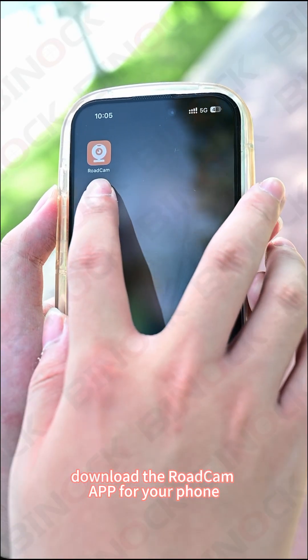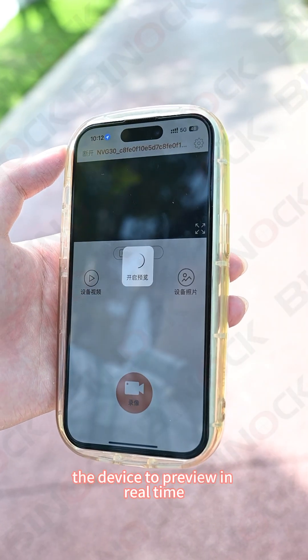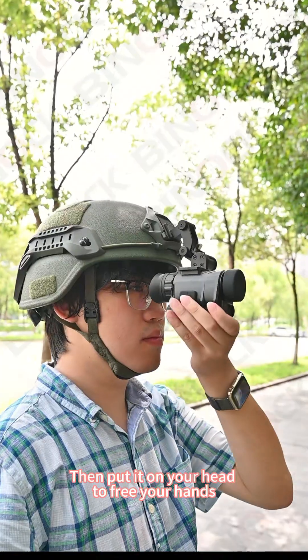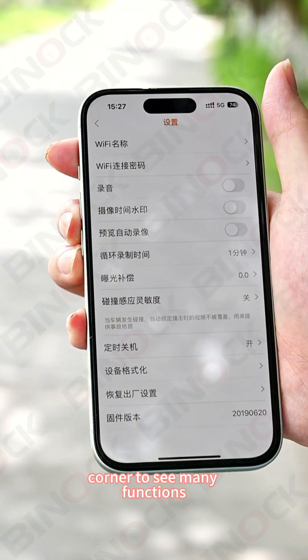Download the ROADCAM app on your phone, connect Wi-Fi to the night vision device, open the app and click to connect the device to preview in real time. At this time, you can install the NVG30 on your helmet, then put it on your head to free your hands — or at least free one hand. Click the settings icon in the upper right corner to see many functions.